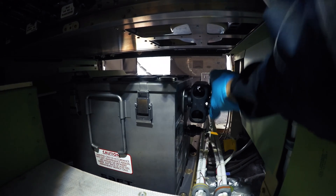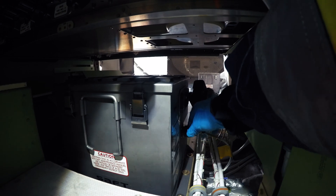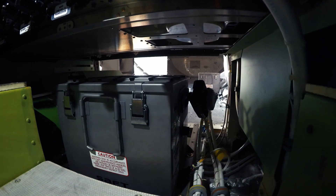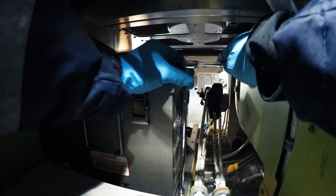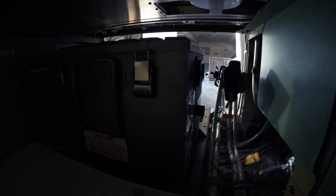I remove the battery connector and the electrical connector. Then I unbolt all six bolts that hold the auxiliary battery in place. After the six bolts are loose, I can slide it out of the battery frame.